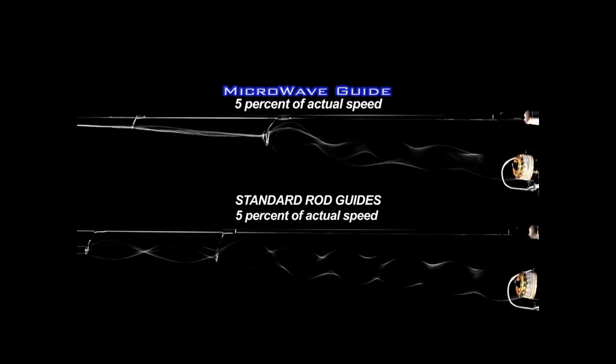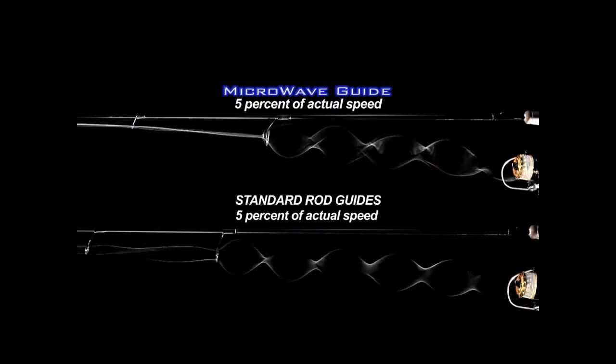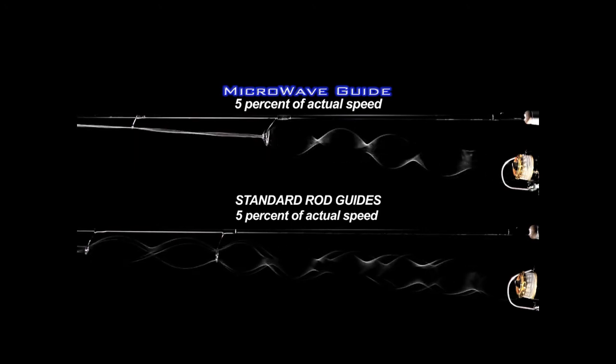I don't know anyone that doesn't want to get 5 to 10 feet further on their cast. Some guys are telling me they're getting further than that. Unlike a standard guide train, the Microwave Guide System captures and directs energy into forward motion, maintaining line speed and increasing casting distance and accuracy.